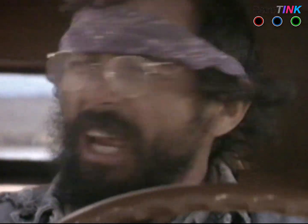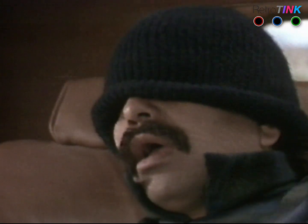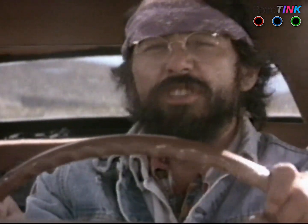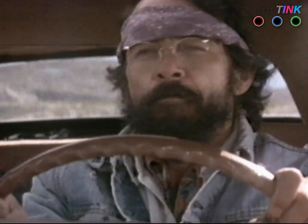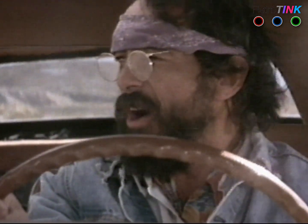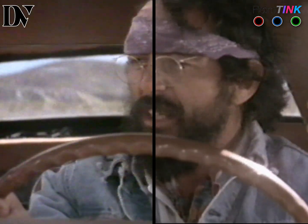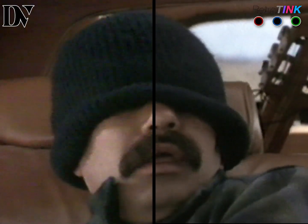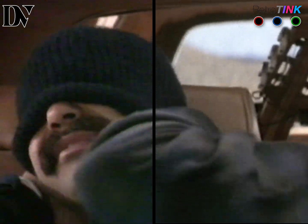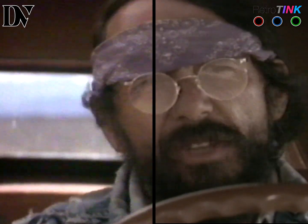Next, looking at Betamax — specifically Cheech and Chong's 'Things Are Tough All Over.' The Betamax is a Super Beta deck, so the quality is the best you can get with this consumer format. Over composite cable it's actually a really clean and decent picture — good detail, decent colors. Comparing this to a DV AVI capture I previously made, it looks about the same. I'm not seeing huge gains in visual quality; it looks basically almost identical.